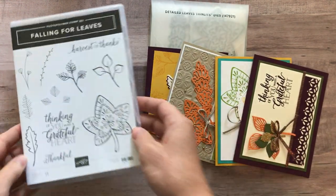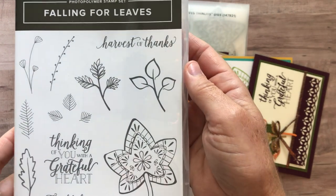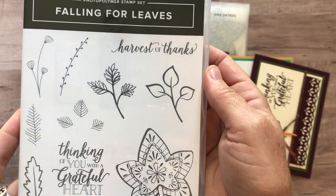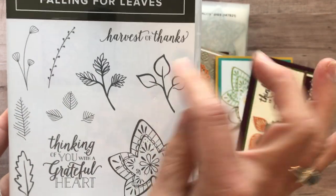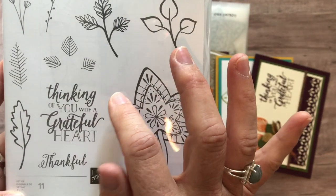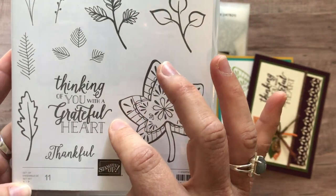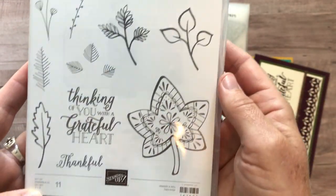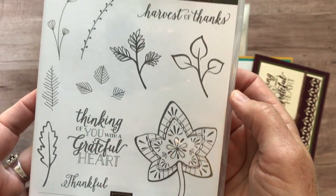Let me show you the stamp set first, the Falling Leaves Stamp Set. It is just a gorgeous set of stamps that you can use for many thank-you cards, really. We've got the one sentiment that says Harvest of Thanks. We've got another that says Thinking of You with a Grateful Heart. And then Thankful. And then all of these beautiful flower leaf images.